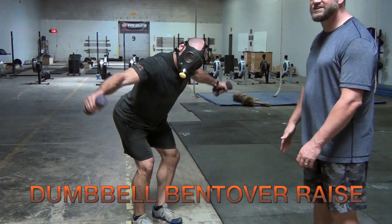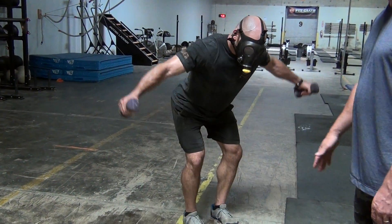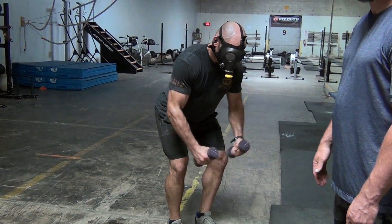pinches and squeezes the shoulder blades together. It doesn't matter whether his arms are straight or bent. It just matters if he gets a good pump.